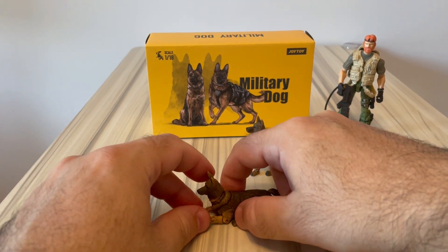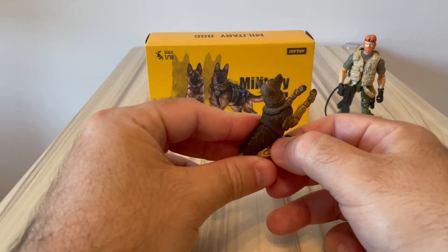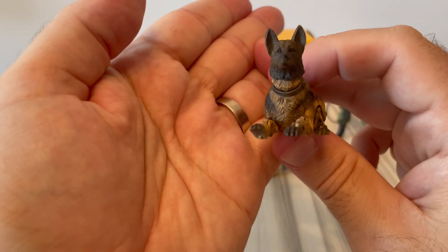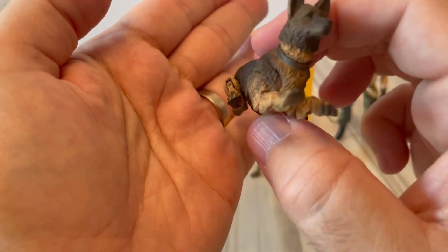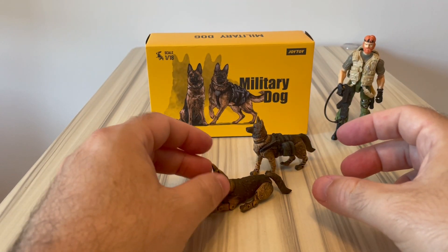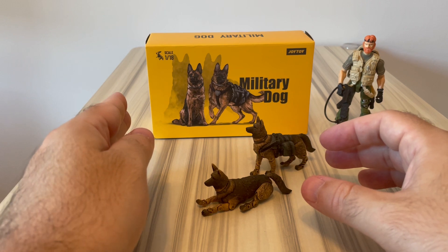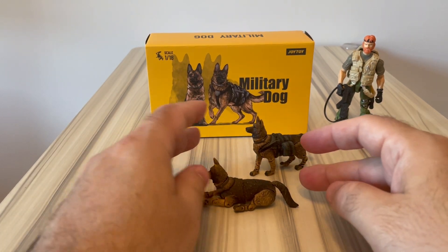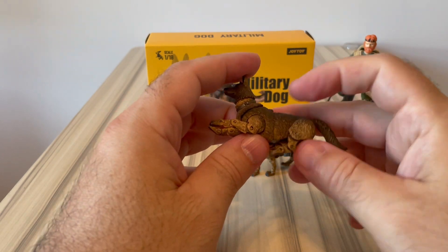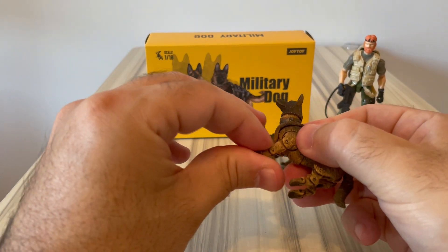You can do all types of poses, and with the dog you can probably achieve even more than with a figure. The articulation on these dogs is tremendously impressive - articulation is top, I have to say. The paint job and sculpt are also quite nice - overall they did a good job. The only main complaint is the size: they are a bit small for a German Shepherd. They should probably be about one centimeter wider, and proportionally taller as well.